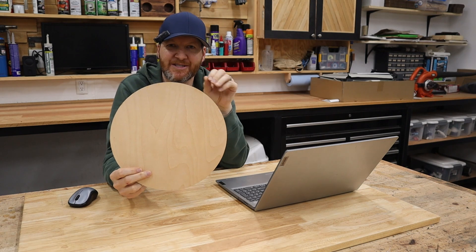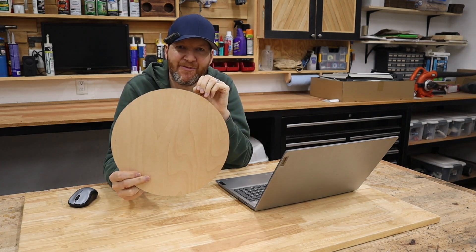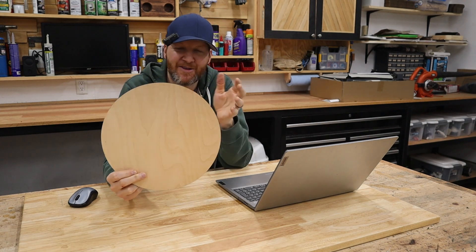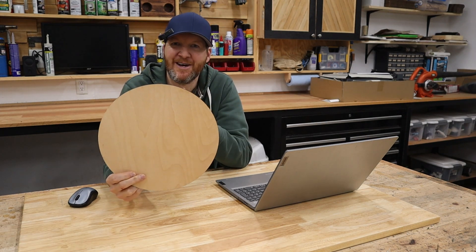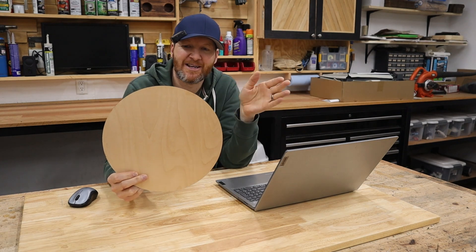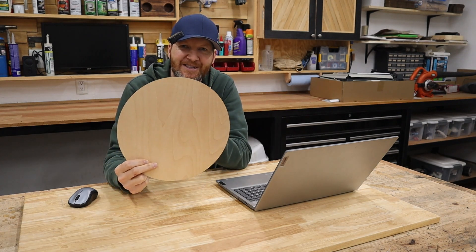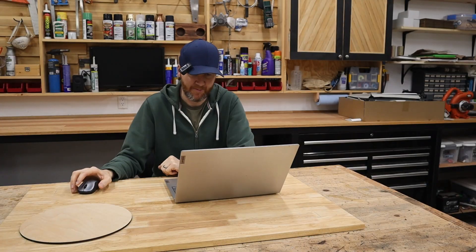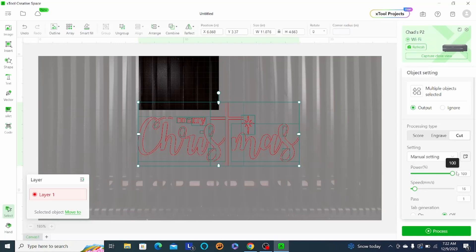Now we're going to go into lettering, so we're going to jump back to that software. Like I said before, we deleted that Merry Christmas to get this circle first. There's probably other ways to do it, but this is the way I like to do it. I'm going to just kind of undo to the back step, delete the circle part, and then we're going to run the Merry Christmas. I did 13 for the speed — I think that was maybe a little slow. Let's try 16 on this; I think that should be fine.